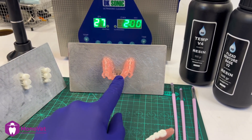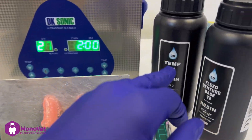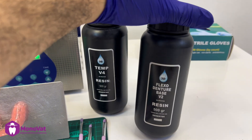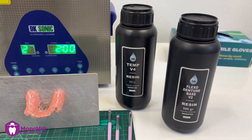First, I printed the denture on this platform and the teeth on the other one. I used the Flexo denture base from Shinartic for the denture, and the Temporary V4, also from Shinartic, for the teeth.